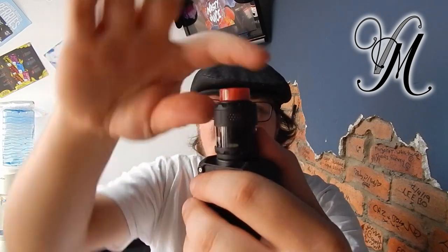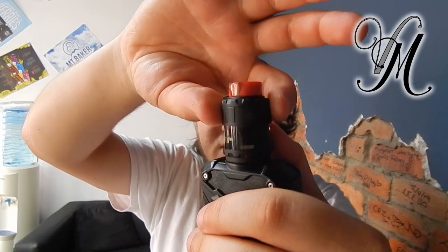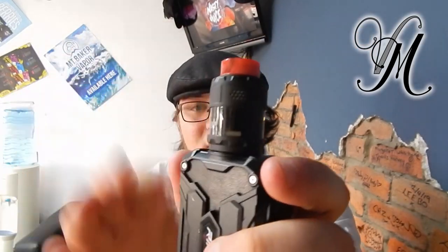Somebody said it's hard to see the airflow adjustment. You can see the inside is silver, so on the matte black the arrows look black when it's open and silver when it's closed. I think it's quite easy to see the airflow, but each to their own.